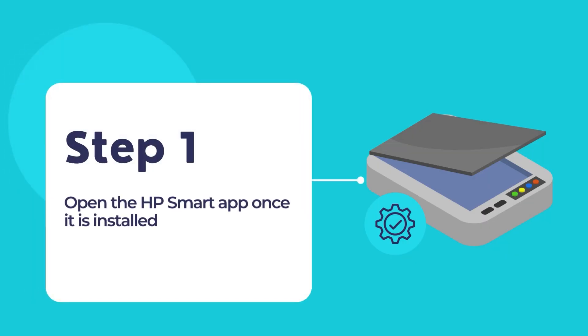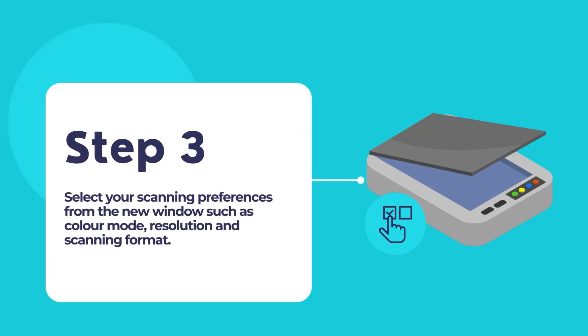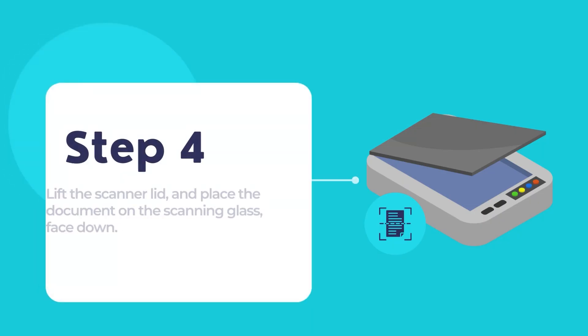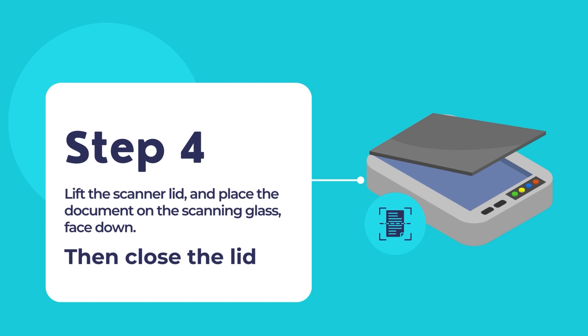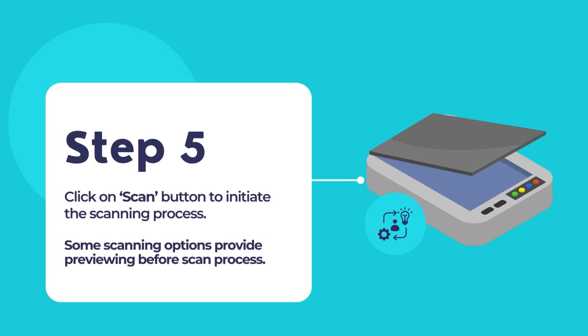Once the HP Smart App is installed on your computer, open the app. Once your printer is added, look for the Scan option in the HP Smart App. This is usually located on the main menu or on the toolbar. Select your scanning preferences, such as color mode, resolution, and file format. Lift the scanner lid on your HP printer and place the document or photo face down on the scanner glass or load it in the document feeder, then close the lid of the scanner. Click on the Scan button in the HP Smart App to start the scanning process.